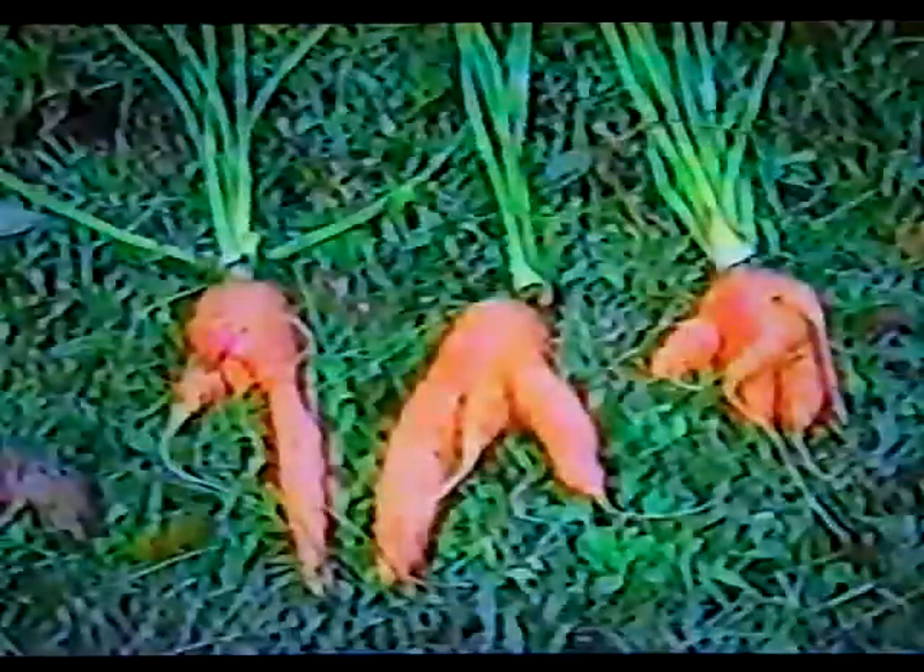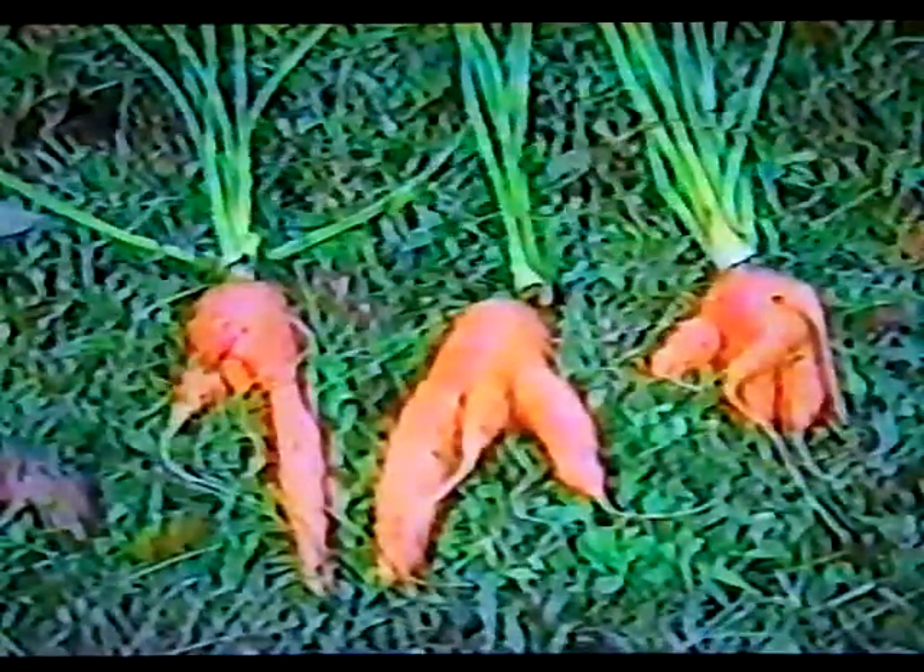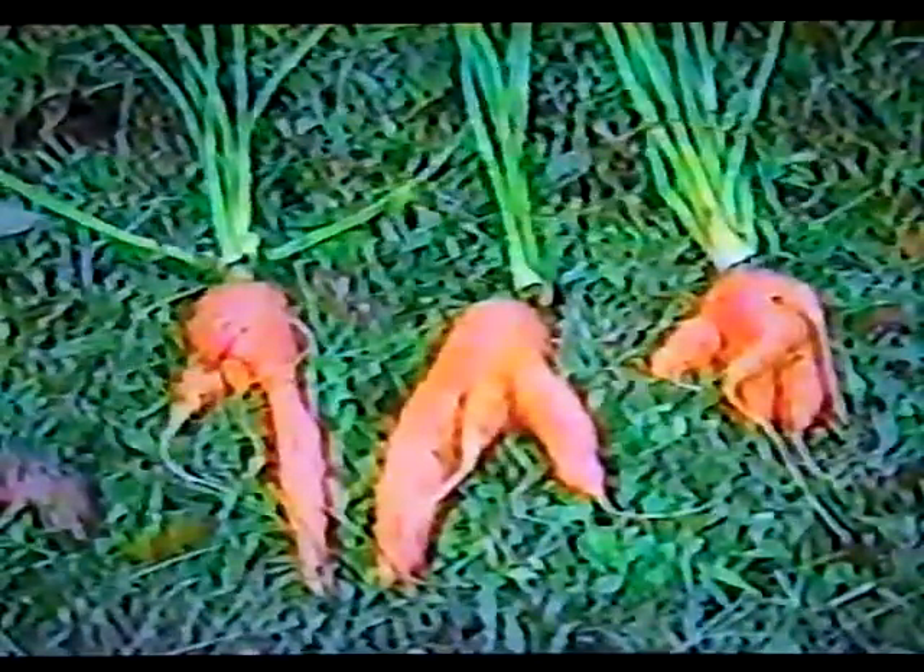Some of the problems people talk about with carrots: why are my carrots stumpy, stunted, or forked? Why do they come up misshapen? Well, it's usually because of the soil, or it could possibly be because of your added manure. Organic gardeners, don't add manure to your soil before you plant carrots — that causes misshapen roots, and you have to have a well-dug deep soil.